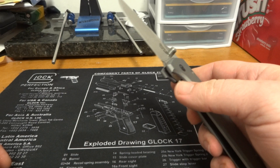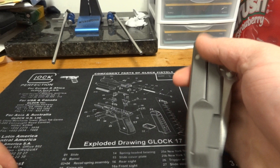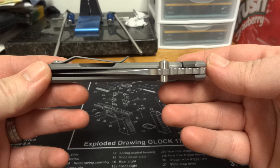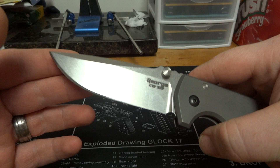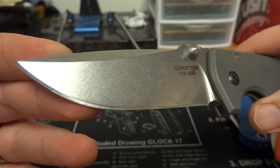This video is about the Les George VECP. It's got a really wild-looking pocket clip on there — it's actually a lot better in person than what it looks like in videos or pictures. Good blade centering on it. I really love this knife.